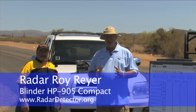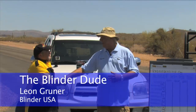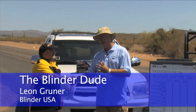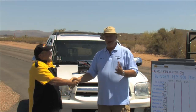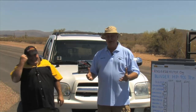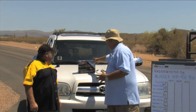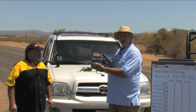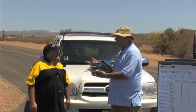Hi, this is Radar Roy from RadarDetector.org, and I'm really happy today to introduce you to the Blinder Dude, the CEO from Blinder USA. Leon, welcome out here. I've got to be honest with you — you could have picked a better day than today to come out here. It's 106 degrees out here today, and we're going to be testing Leon's new Blinder. Can you tell me a little bit about it?